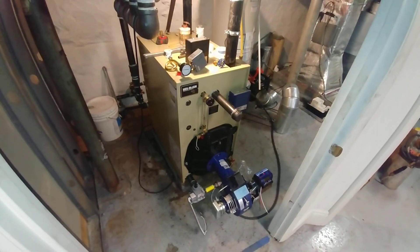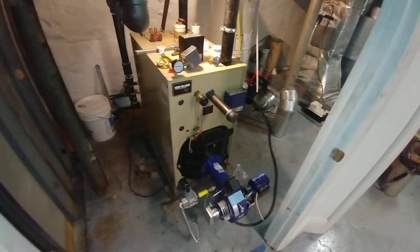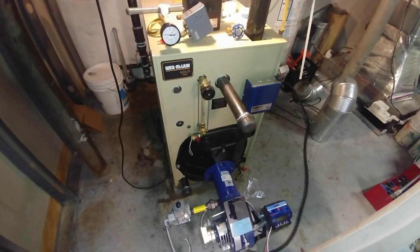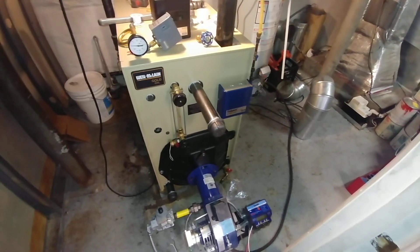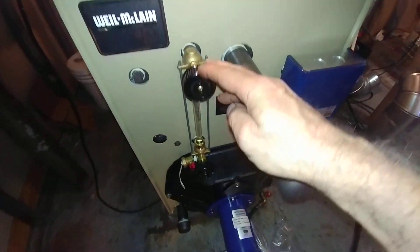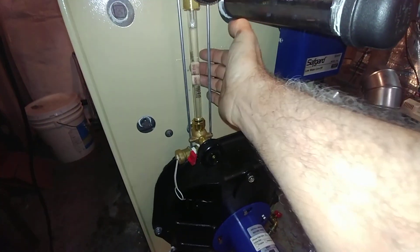As you can see, we've got the jacket on there. It does make it look more boiler-like. I've got a few of the port fittings screwed on. First, of course, is the sight glass fittings and tube.